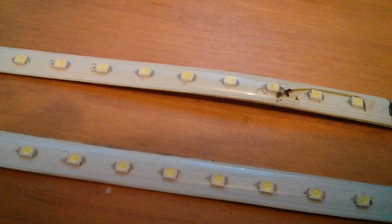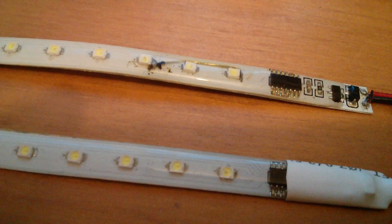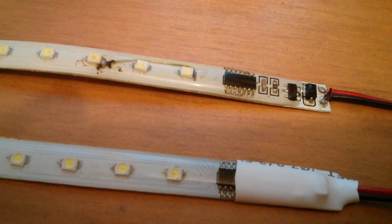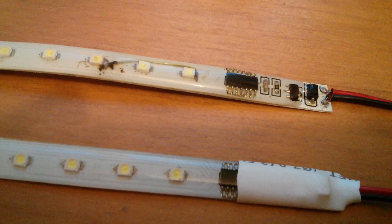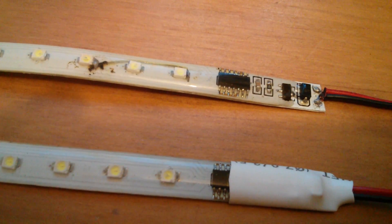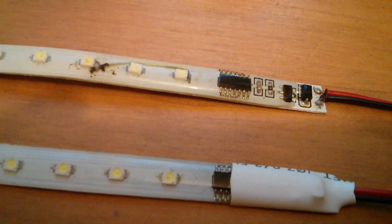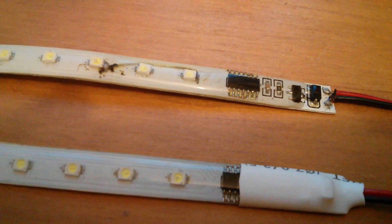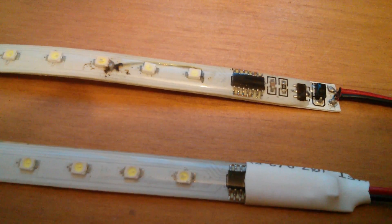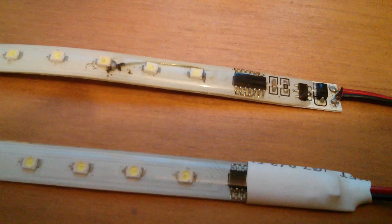These don't have any resistors. These have a chip — a 14-pin chip — which might be a PIC, or probably more likely an ST microcontroller. And then there's a 3-terminal regulator, which is a 78L05, and there's a diode there as well. But these are meteor shower LED strips.